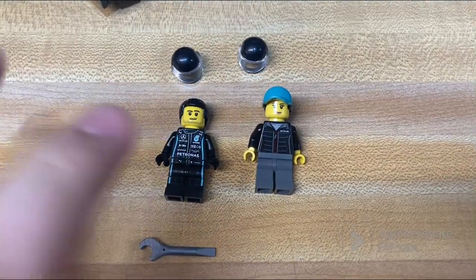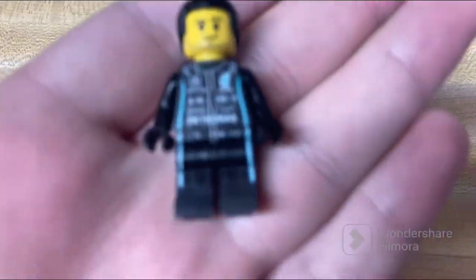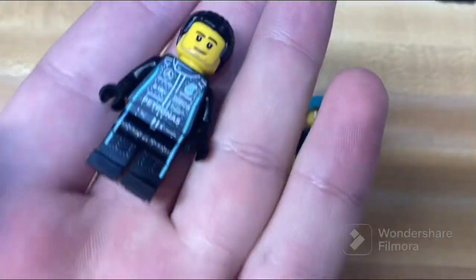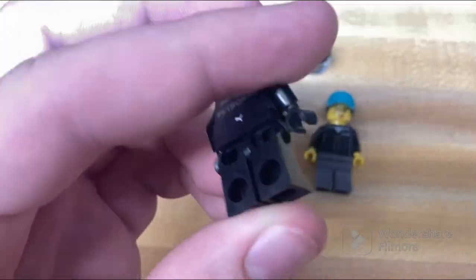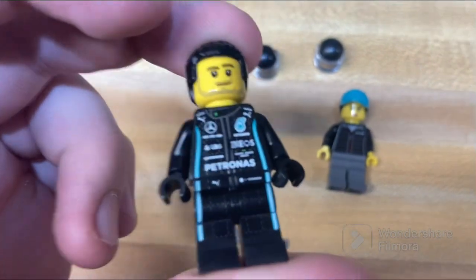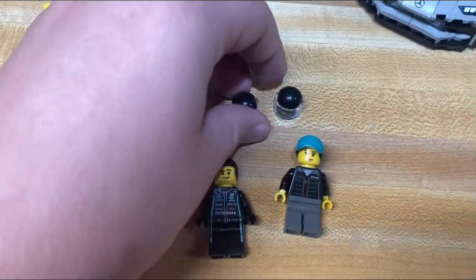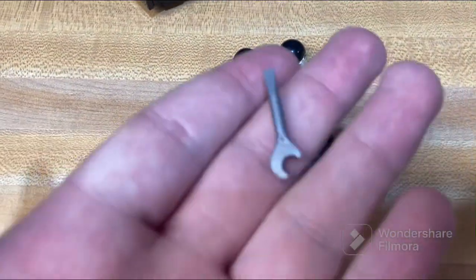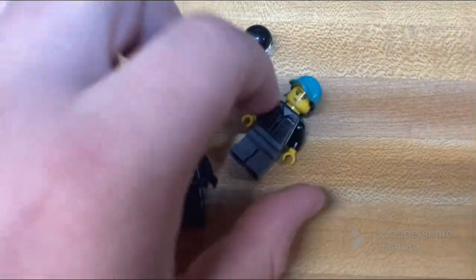This set comes with two figures, neither of which have a second face, starting with the male figure. He has a really nice fireproof racing suit with tons of print detail and even hip printing, which is really nice to see. It's just an awesome figure and fits really nicely with the vehicle. Both figures are unnamed and have helmets to switch with for when they're racing. It also comes with a wrench for tuning up the vehicles.